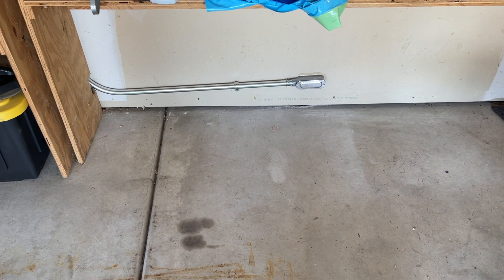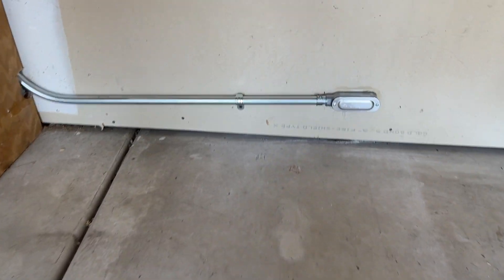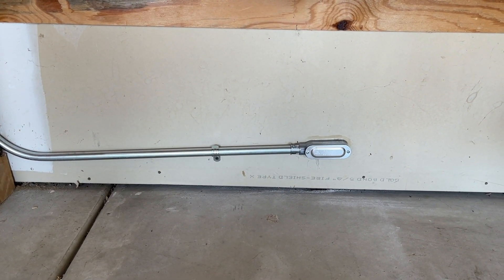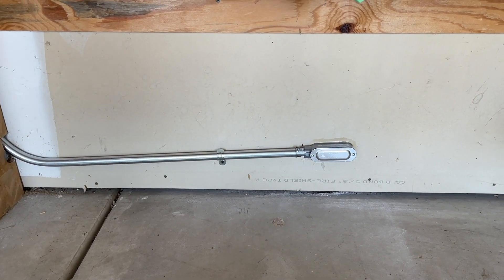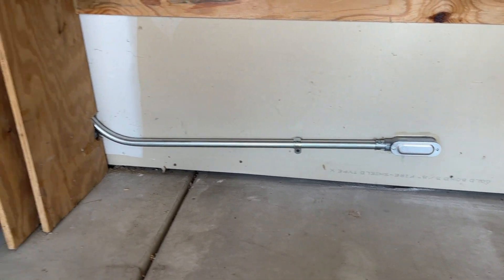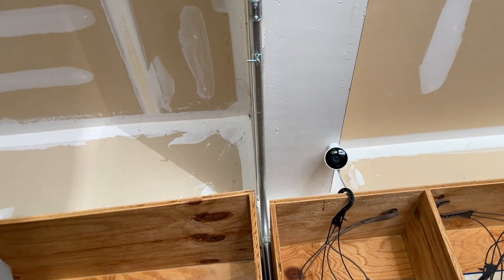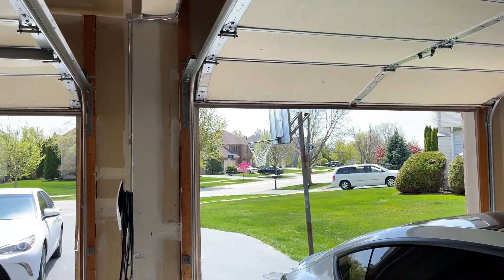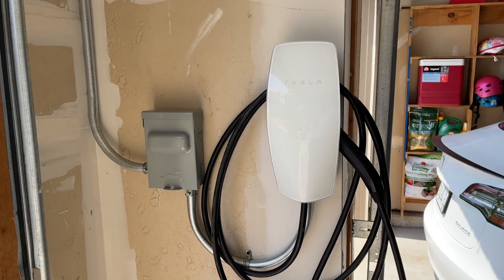Alright guys, here's kind of what the setup looks like. This is the power cable coming out from the basement. They were able to directionally run the wires to the basement instead of going on the other side of the wall — I'll show you guys what that looks like in a minute. It basically runs up here through the top, going all the way across, and here is where the wall connector is, right over here.